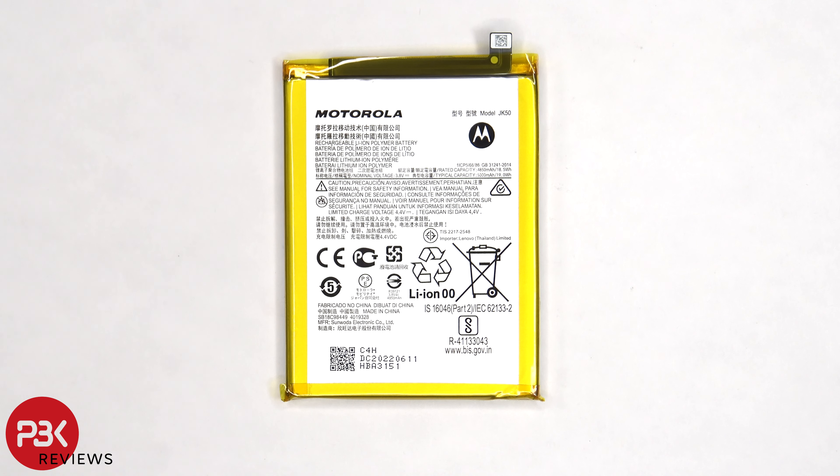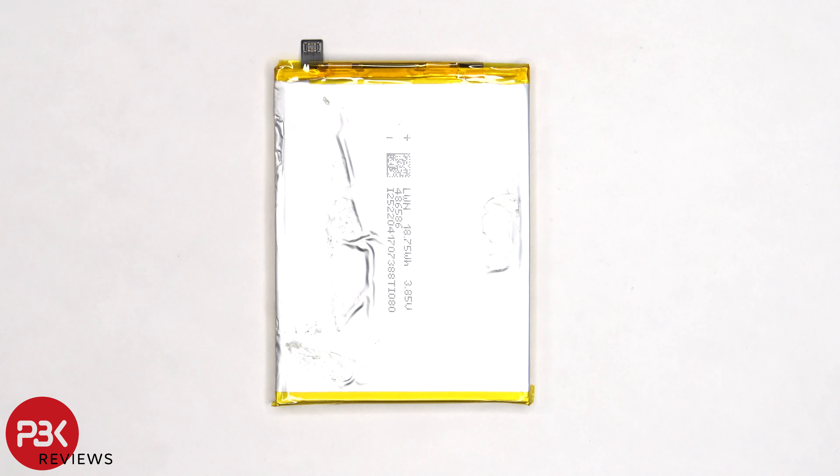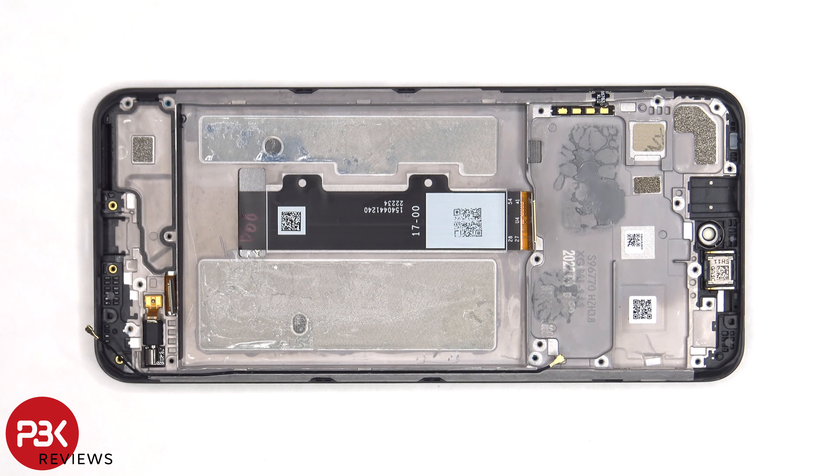Here's a better look at the 5000mAh battery. Once the battery has been removed, we can see the flex cable for the screen which is routed through an opening in the mid-frame.